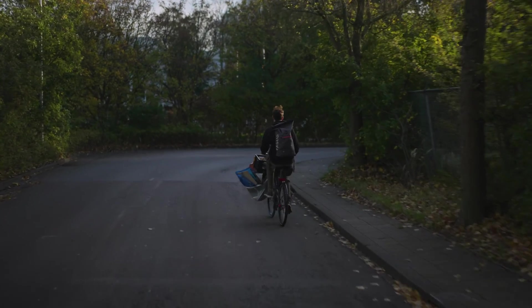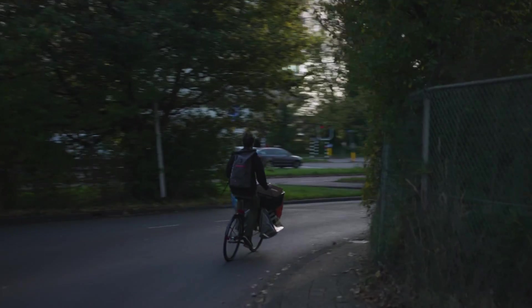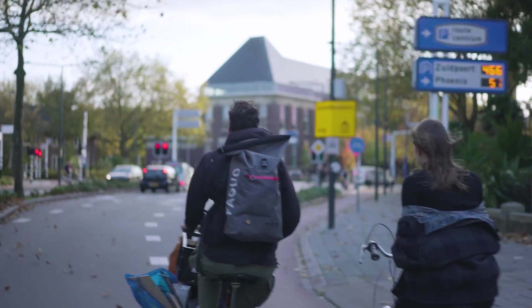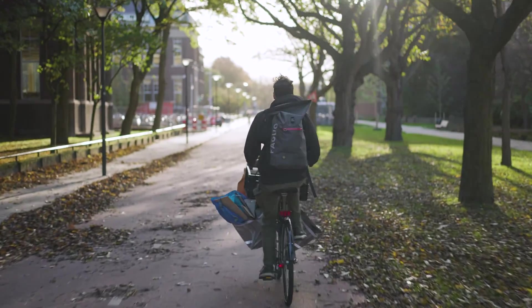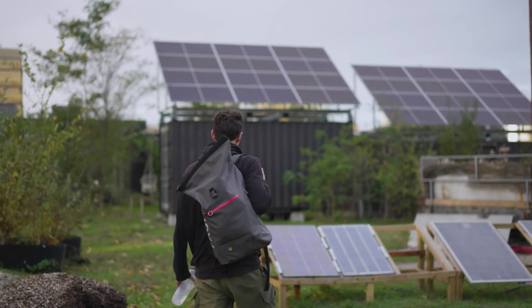We're headed to the Green Village, which is one of the buildings on the TU Delft campus where all sorts of new innovations get tested, so it's a field lab. This is the first place where our solar panels are actually installed, so let's go have a look.